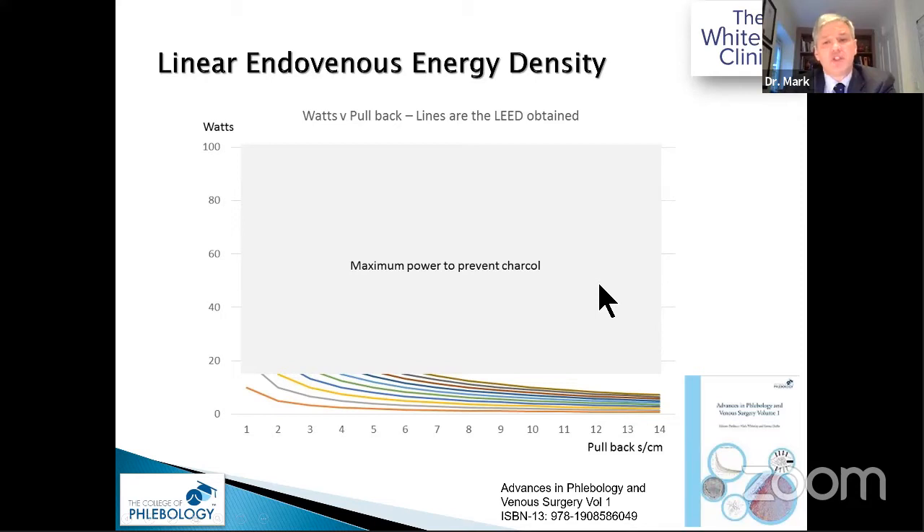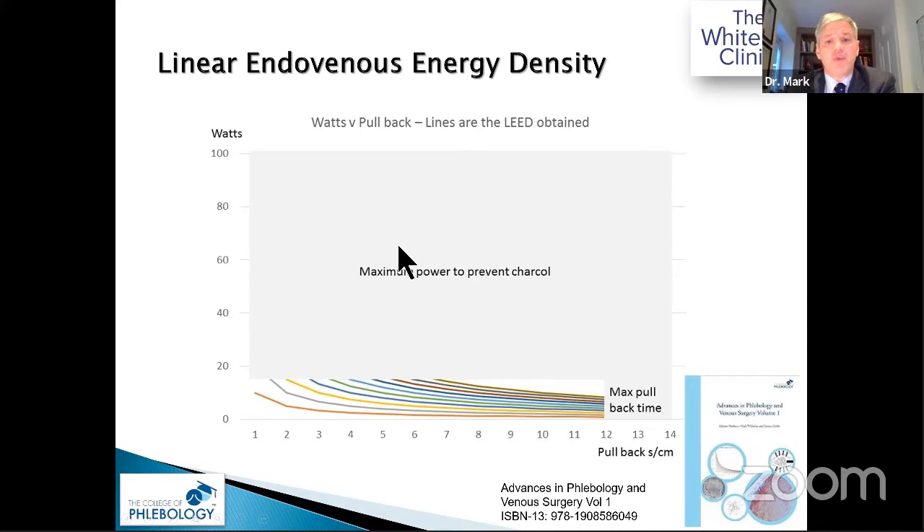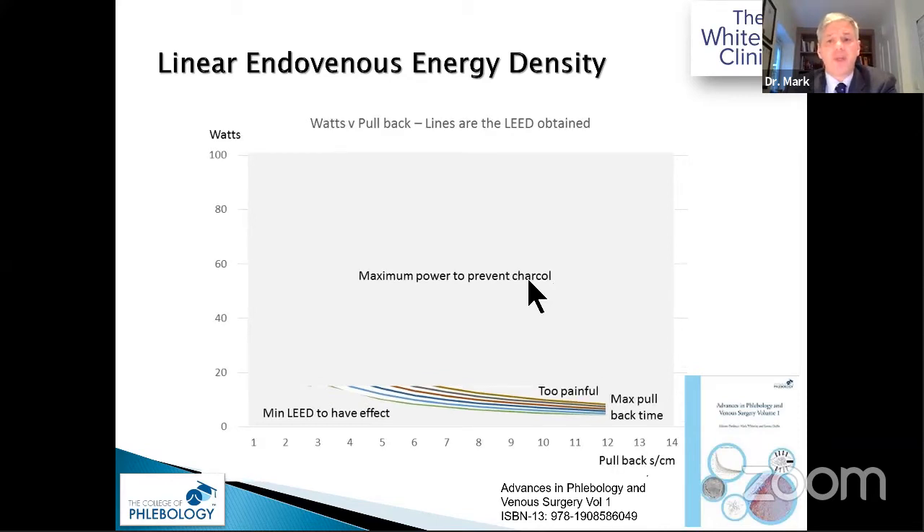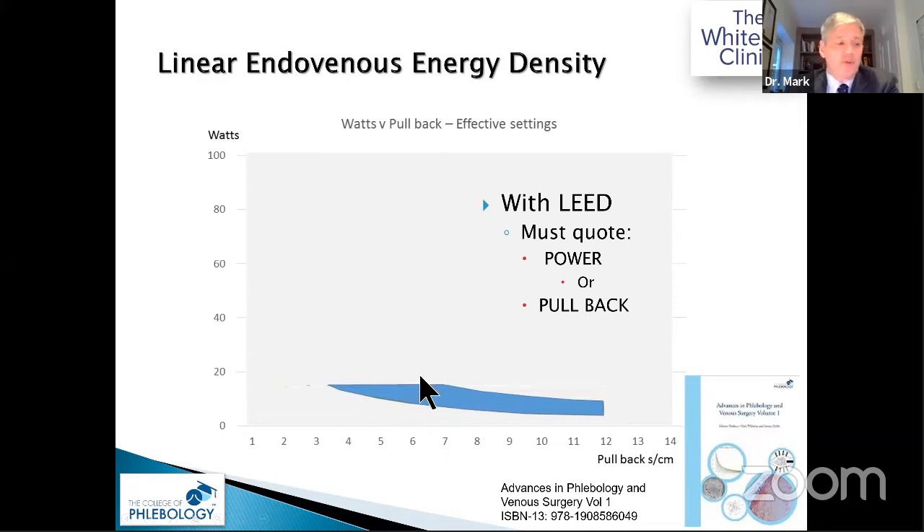We don't want charcoal, so we shouldn't exceed about 15 watts, shouldn't pull back more than about 12 seconds per centimetre, and must stay above a minimum LEED to close the vein — while avoiding too much pain. Only a certain range of LEDs will actually close veins. Whenever you write a paper or patient notes and quote LEED, you must also state the power used and the pullback rate, otherwise the record is inadequate.